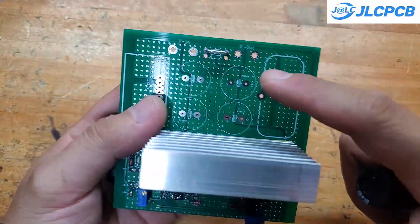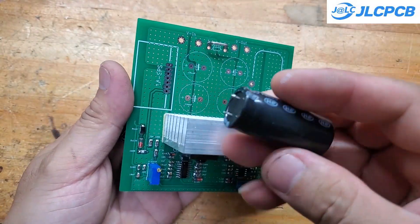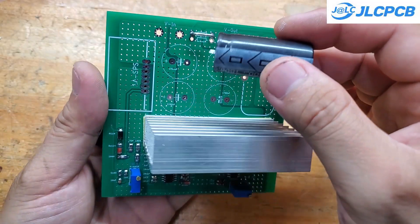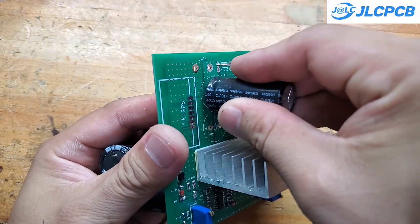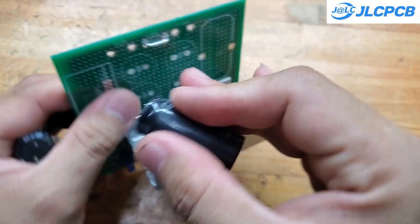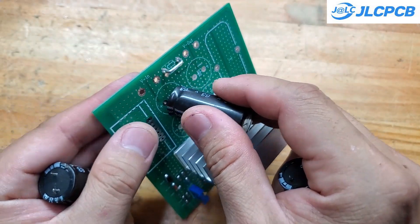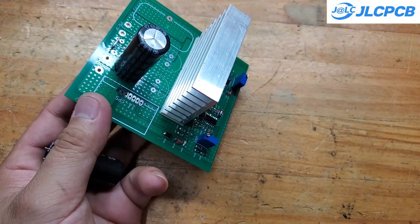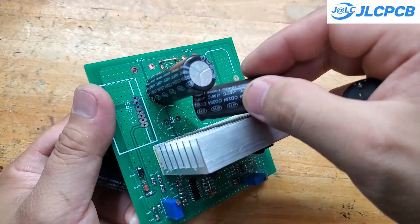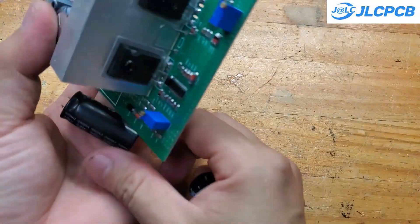Next are the capacitors and the inductor. The capacitors should be low ESR types, and their voltage rating should be at least 20% higher than your maximum operating voltage. For example, if your input voltage is 80 volts, you should use capacitors rated at 100 volts or more. The inductor should be wound using multiple thinner copper wires twisted together. Its inductance value is 68 µH, and the circuit operates at a frequency of 75 kHz.